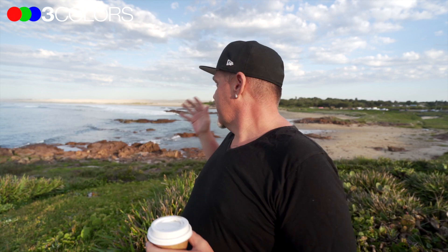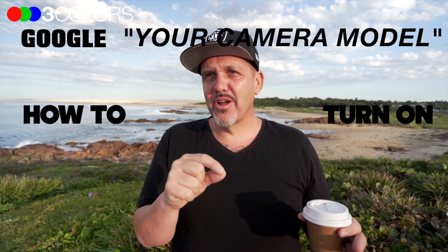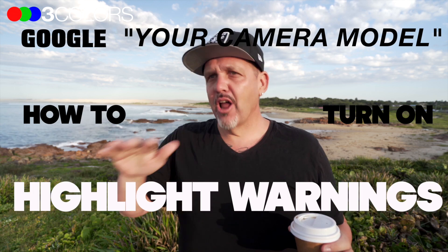Today we are talking about the highlight warning — the blinkies on the back of your camera — and why they are a really important tool to turn on to help you get your exposure right in the field. They're called a few different things across different cameras, so just Google your camera model and 'how to turn on blinkies slash highlight warnings' and you'll find it.